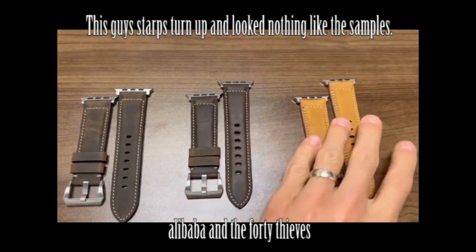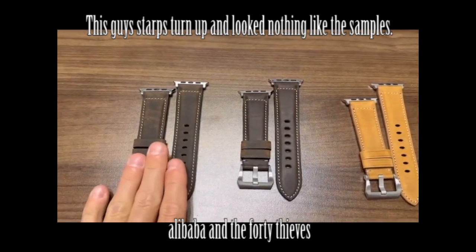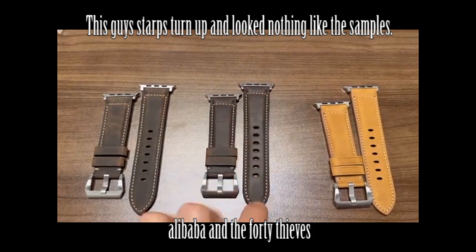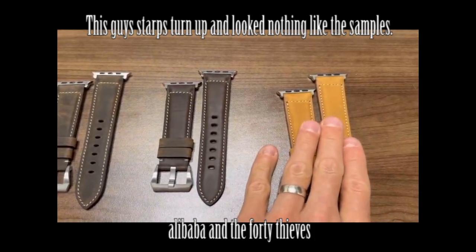I'm going to run through all of the comments that I provided. This is the first one that I was referencing, the lighter Terra color. This is the second one that I was referencing, the darker, almost bourbon-looking Terra color. And then this is the classic color.